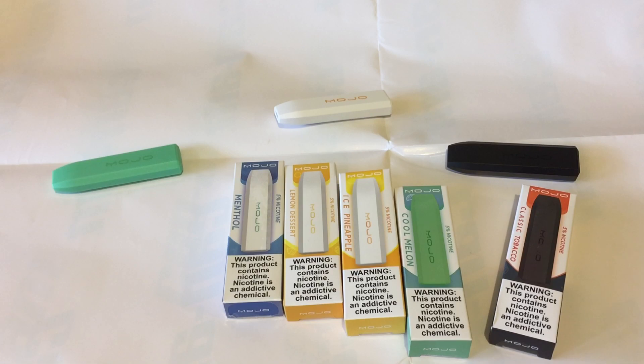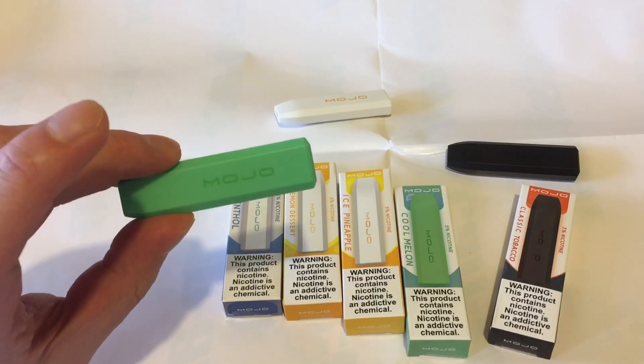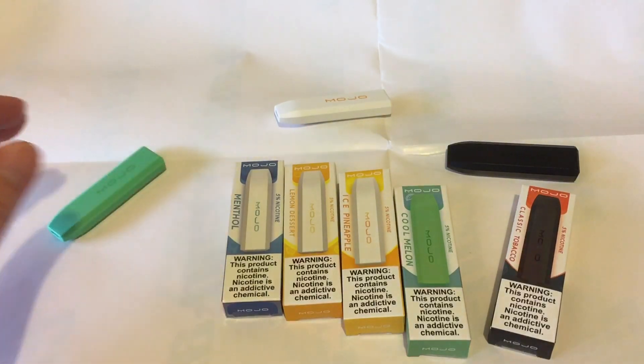Battery life isn't the best, but it'll get you more than half the day. I took these out around 8 a.m. and got it down to 6 p.m., and by 7 p.m. it died out. I think the battery just died but there was still more juice, so it's not the best battery life, but it's the best you can get from these disposable vape pods.